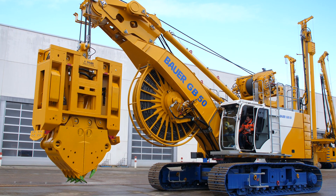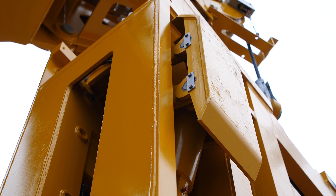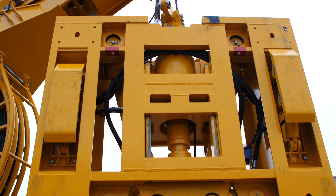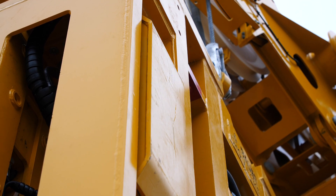It has a TD4 turning device for rotating the grab, and also a steering flap system consisting of four flaps in order to maintain the verticality of the excavation.